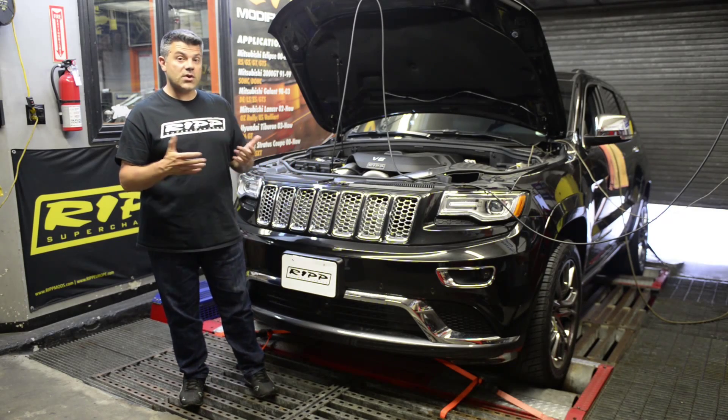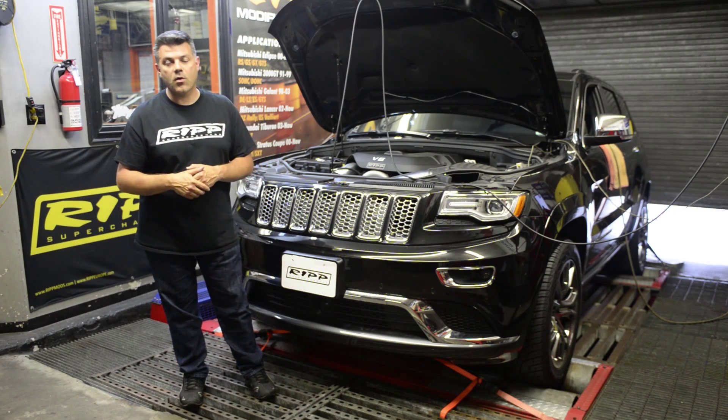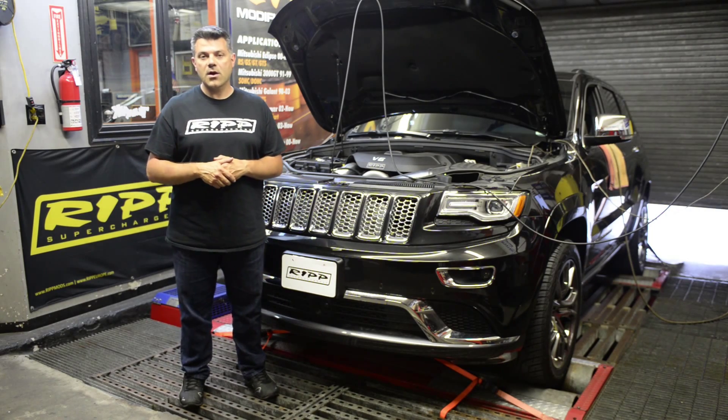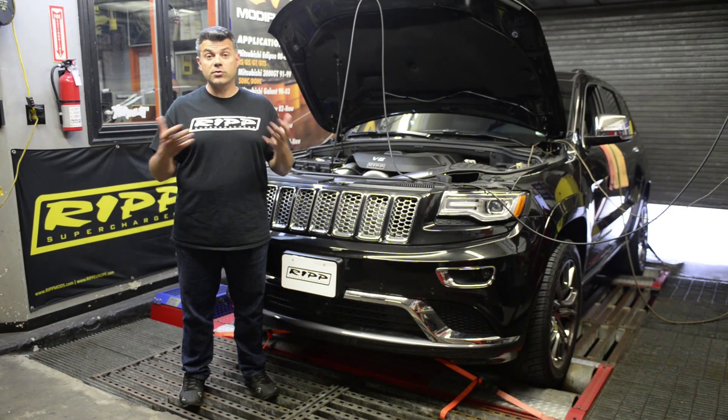The customer has been driving it for just over eight months now, and he's been having a lot of fun with it. He decided to bring it back so that we can go over it, make sure all our prototype stuff still continues to work and operate the way it should.